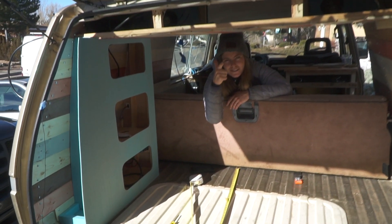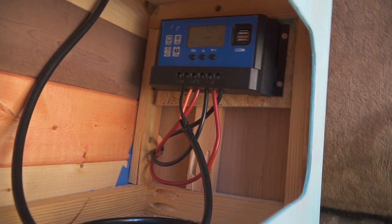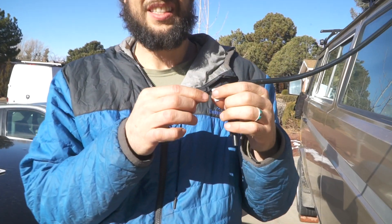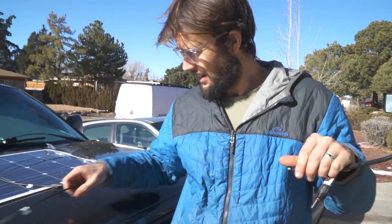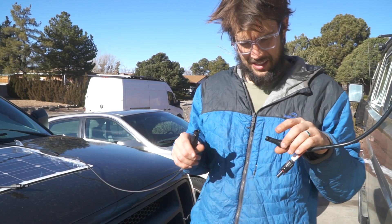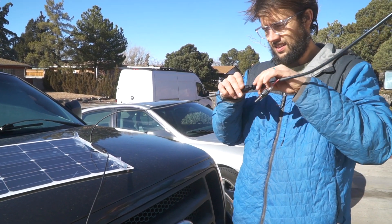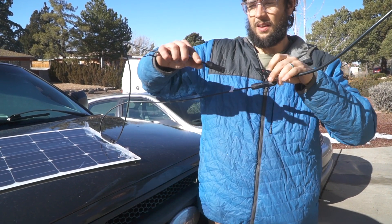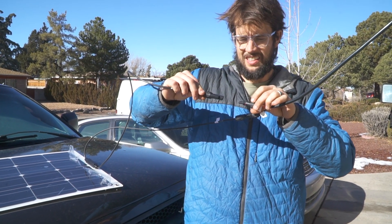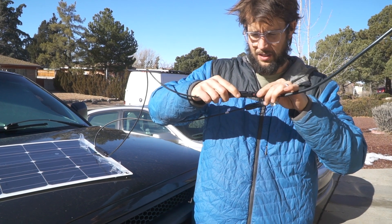Here's where the charge controller lives and I am about to plug in the solar panel. I did swap them so this is actually positive, this is actually negative. Which one do you like to do first, Danny? I like to do positive first. Okay, and then finish the ground — my minus to my minus. It's confusing but that's right.